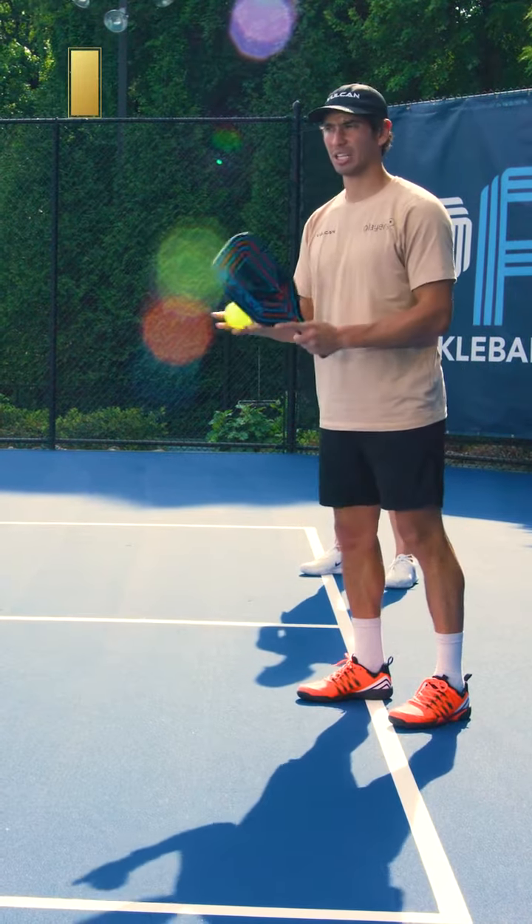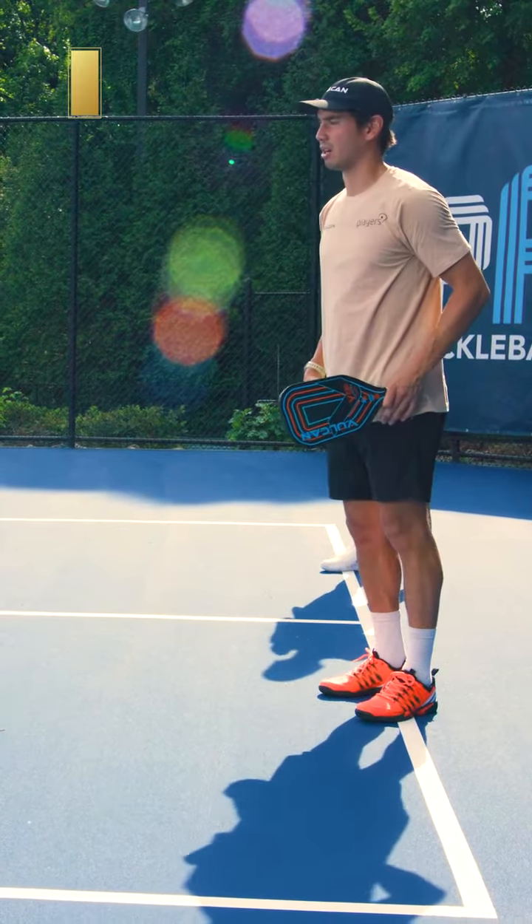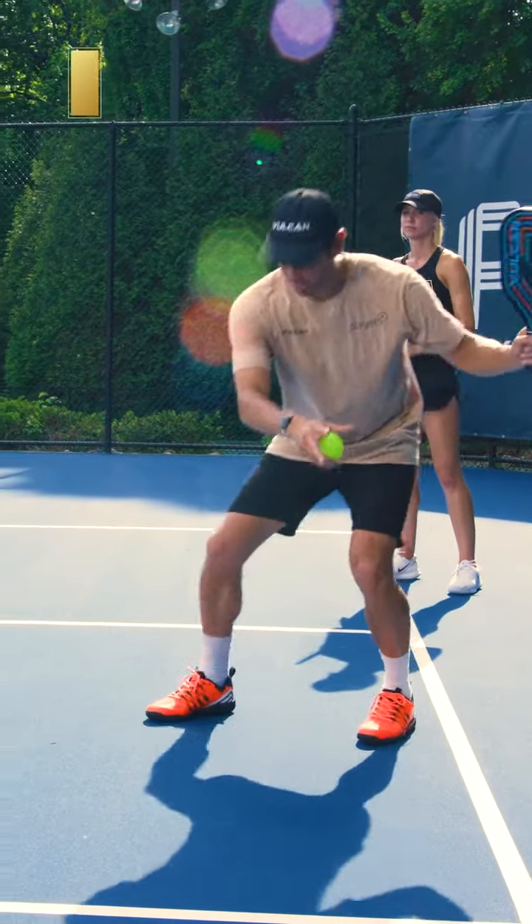How I like to drive the ball is very similar to what Megan said. I really like to focus on my legs. I got to make sure I'm staying down with the ball.